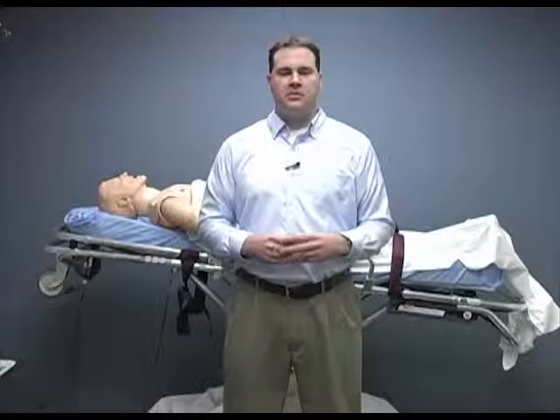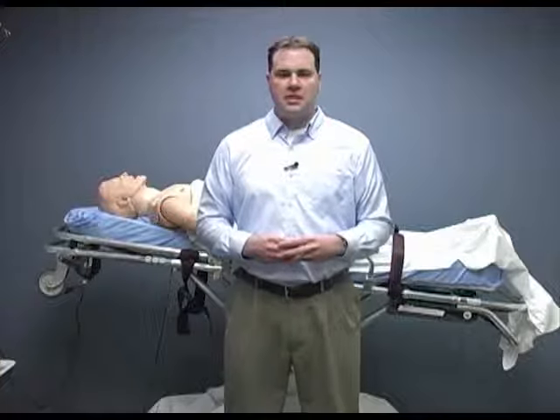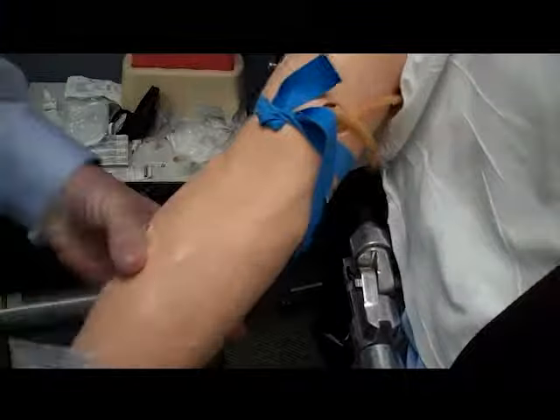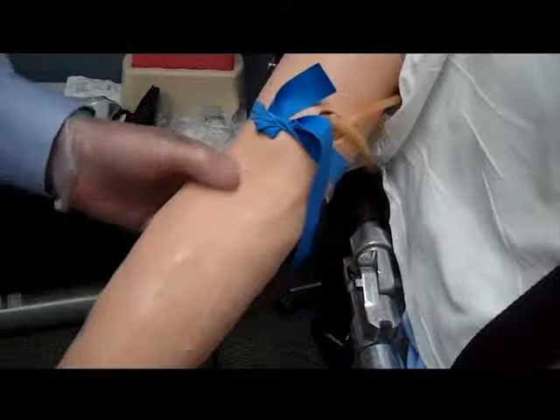We're now going to prepare for the actual venipuncture. First I'm going to locate a suitable site for the IV. The most common sites we use in EMS are the antecubital, the back of the hand, and the wrist. We want to make sure the site does not have any bruising or scarring and has the proper vein size. Now I'm going to clean the site with the alcohol prep, rubbing in a circular motion from the center out.